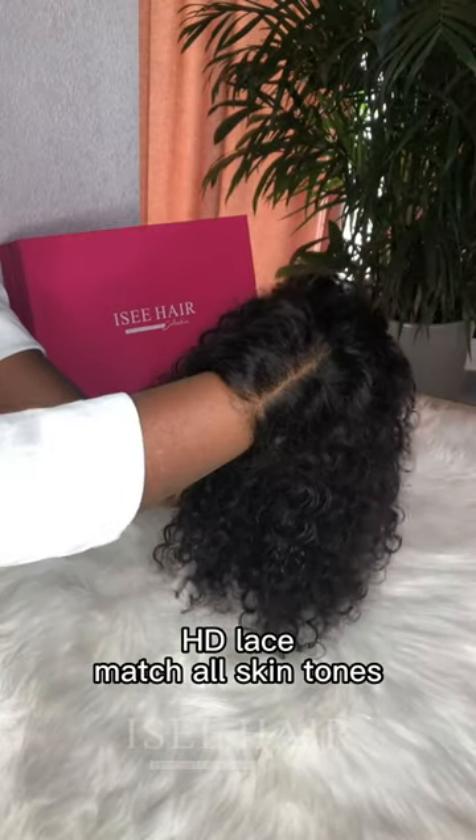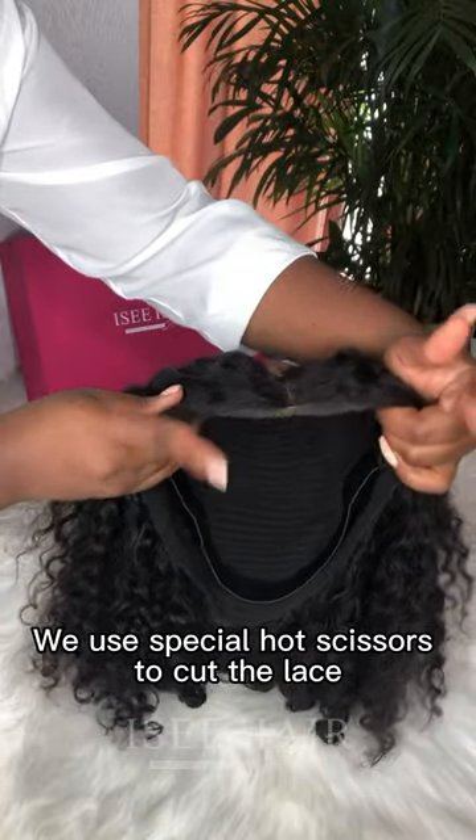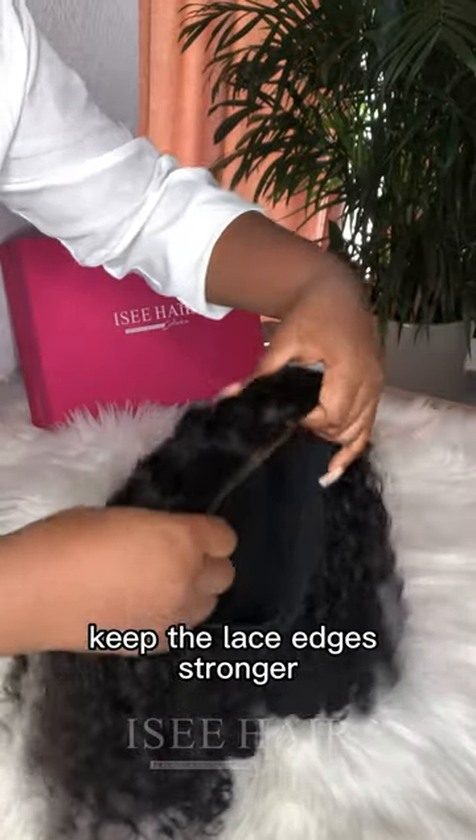HD lace matches all skin tones. We use special hot scissors to cut the lace, keeping the lace edges stronger.